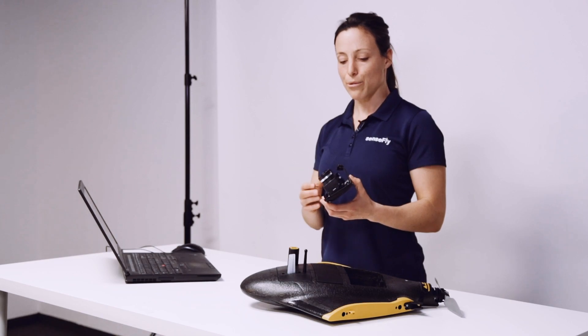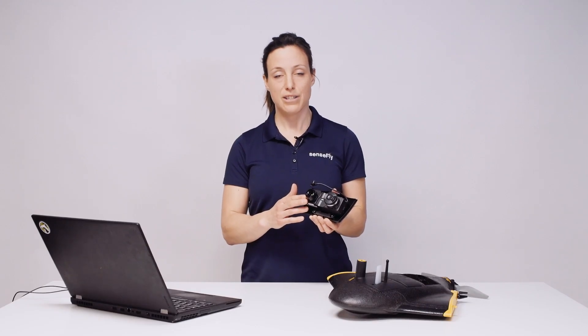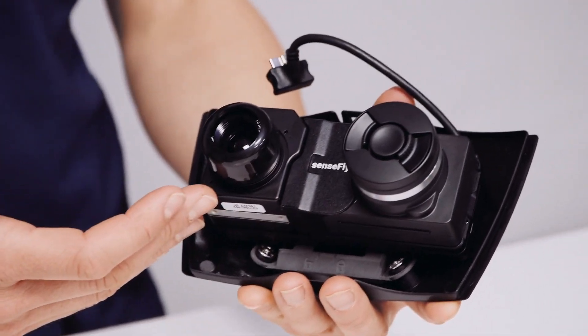SenseFly DUET-T includes a high-resolution thermal infrared camera at 640 by 512 pixels and a SenseFly Soda RGB camera. The camera position synchronization feature ensures that thermal and RGB images match perfectly, allowing for highly accurate processing in Pix4D photogrammetry software.